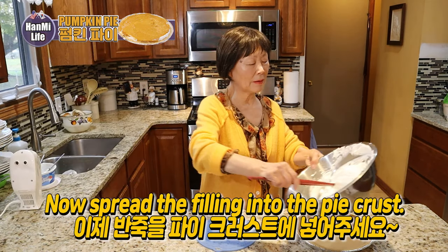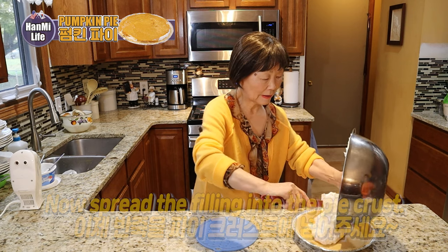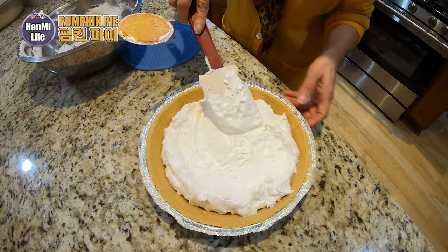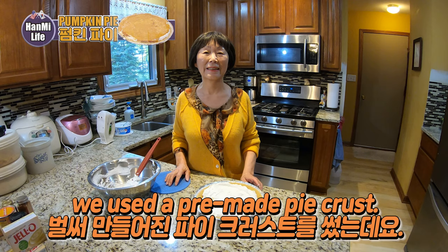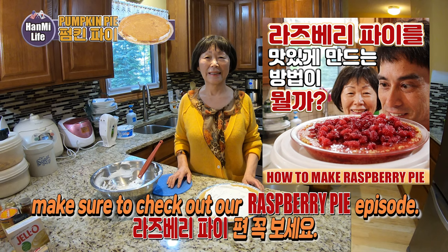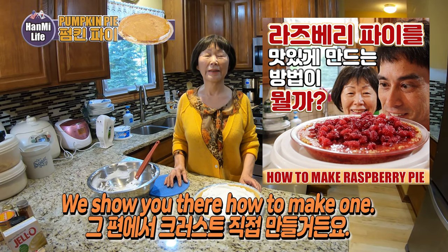Now let's add a little pie crust. As you can see, we used an already pre-made pie crust. But if you want to make your own pie crust, make sure to check out our raspberry pie episode — we'll show you there how to make one.